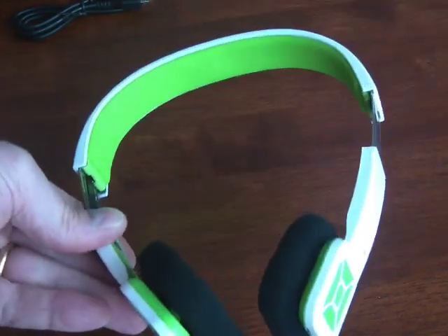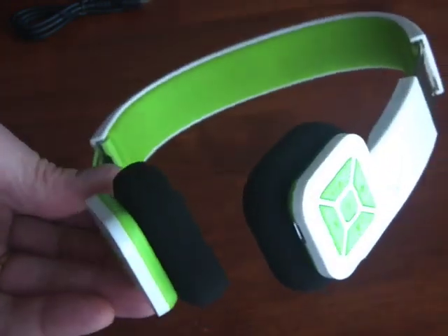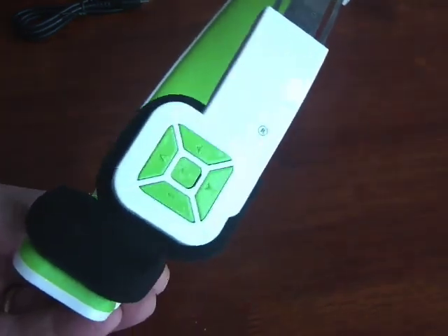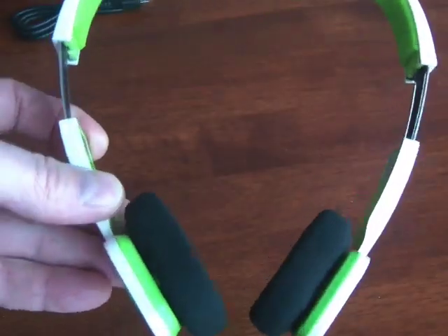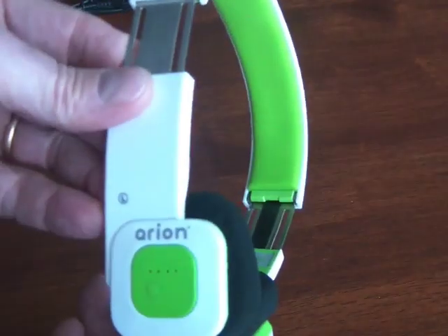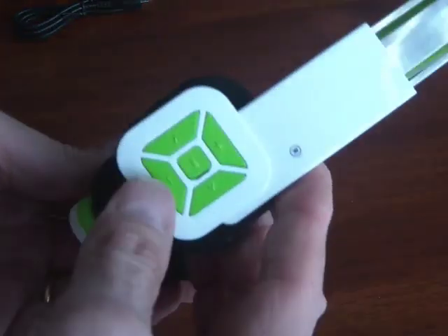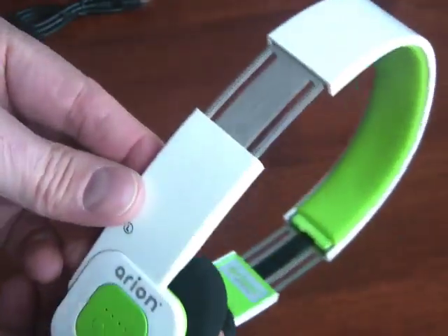Pairing was very simple, and they also work as a speakerphone if you're hooked up to your smartphone. I did several phone calls, and the person I was speaking to said I sounded very hollow and sort of like using a speakerphone, which is what you would expect. It's not the best sound, but it's certainly usable. I wouldn't primarily use these as a speakerphone, but the fact that if you're hooked up to your smartphone and on a piece of exercise equipment you can just take a phone call while these are on is really great.